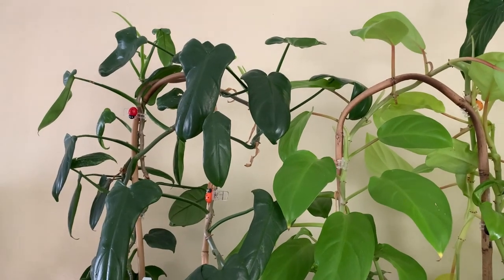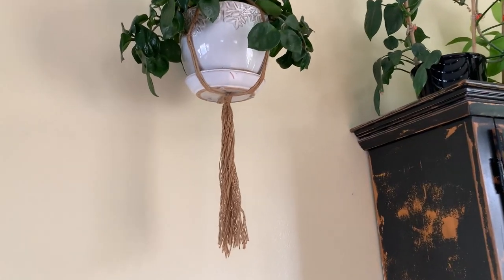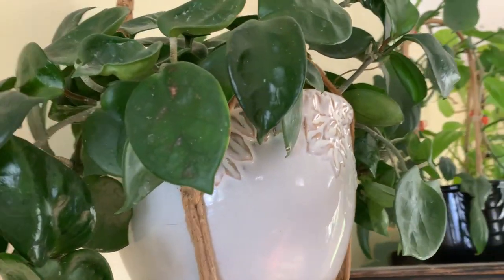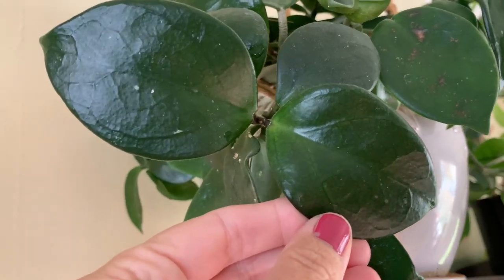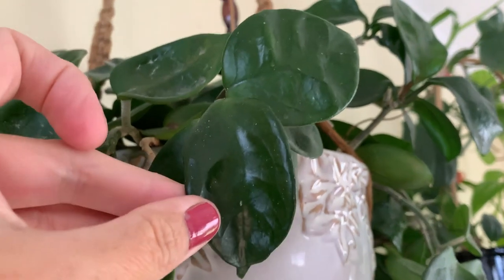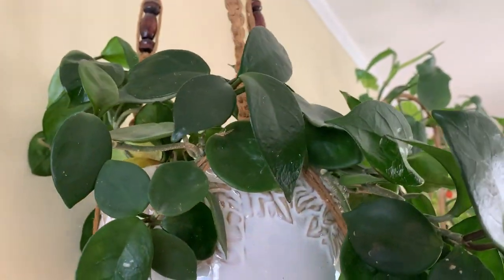Just over from those is my Hoya Chelsea, which is doing good. She hasn't done anything too exciting, and some of the newer leaves that have come in don't have the dimples on them, which is a little sad, because those dimples are what make her a Chelsea. But she looks healthy enough.